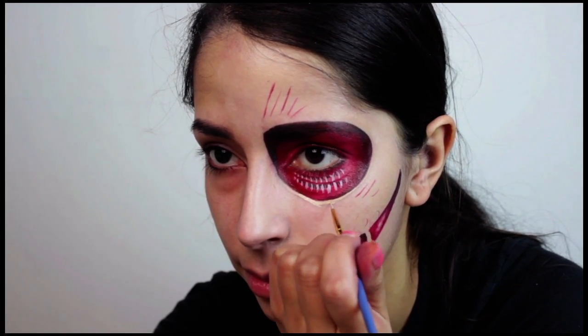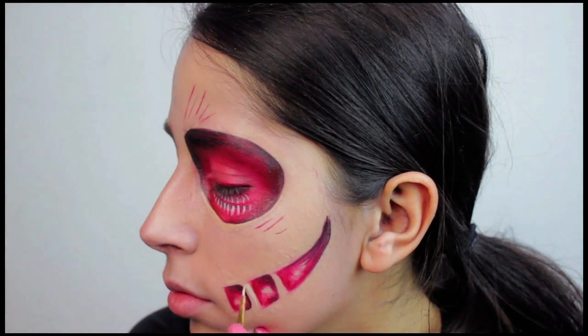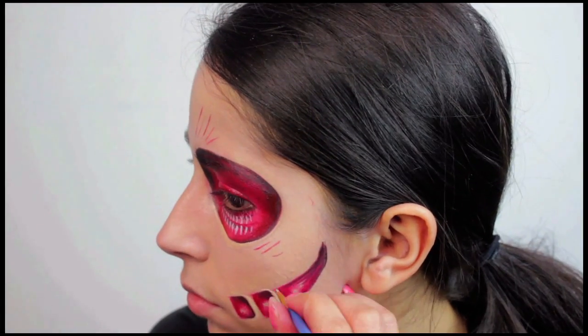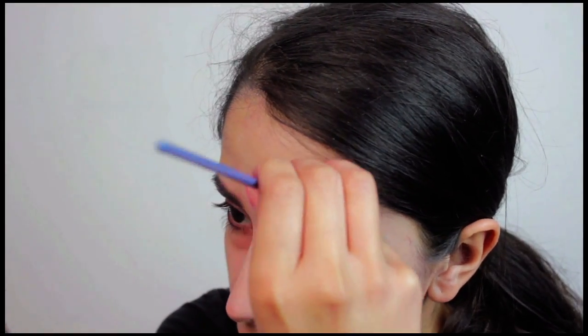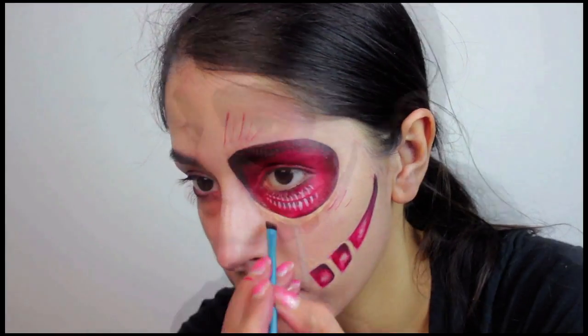This is really going to add dimension to the look and help it look realistic — not necessarily realistic, but cooler and not so flat. So you've got to make sure you highlight between the mouth and right below the eyes, and then you have to shade below those areas. Go ahead and use eyeshadow a few shades darker than your natural skin tone to shade under every area you highlighted.